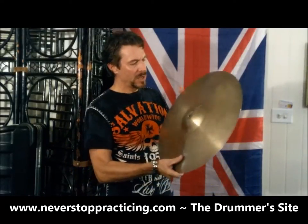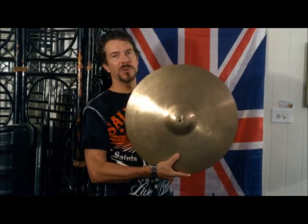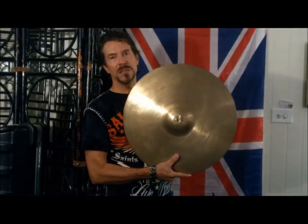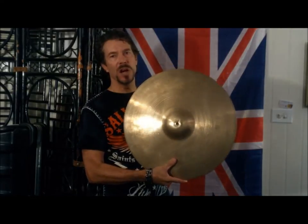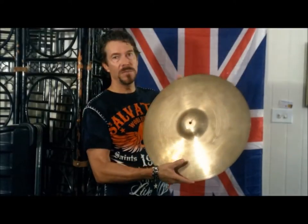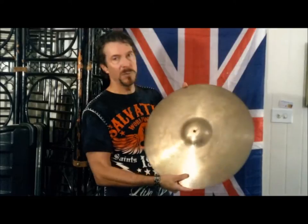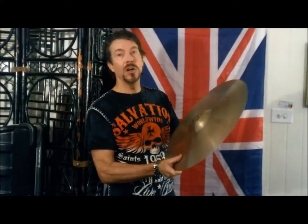But this one, I let it set. It says it sets up within five minutes, but is completely dry in 24 hours. So I let it dry for 24 hours, took it out, and played it about a day later with my band for about four or five hours, and it held.